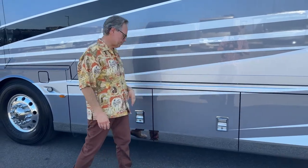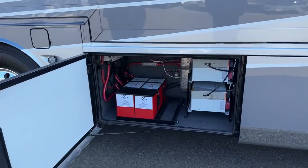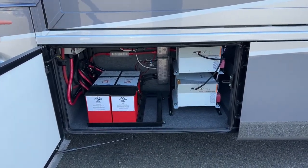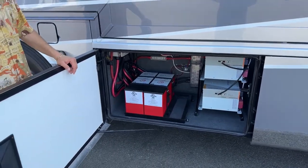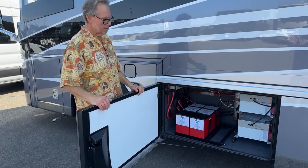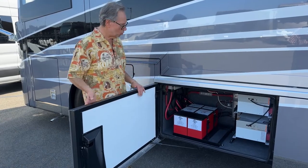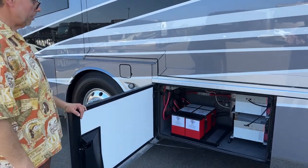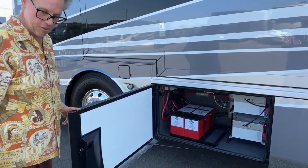One of the nice upgrades for 2023 — everyone always asks about lithium. Well, you have lithium. You've got two 3,000-watt inverters that power one AC. You get the full lithium package on the coach. They keep a bigger charge longer and are easy to charge up. They don't get quite as affected by temperature extremes, and this compartment is heated and kept cool as well — works out nicely now that they've made it part of the Mountain Air.